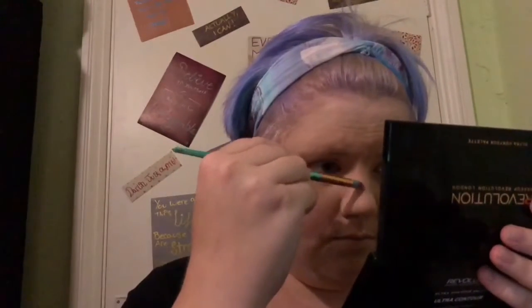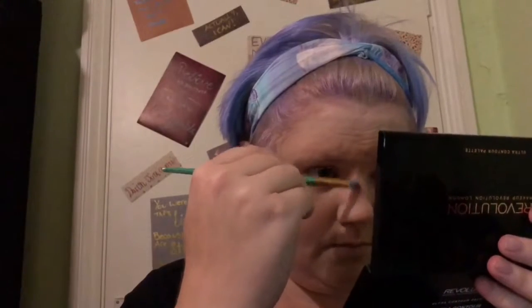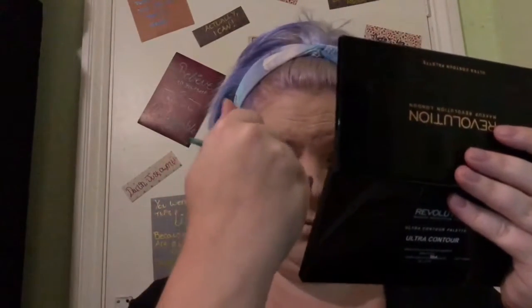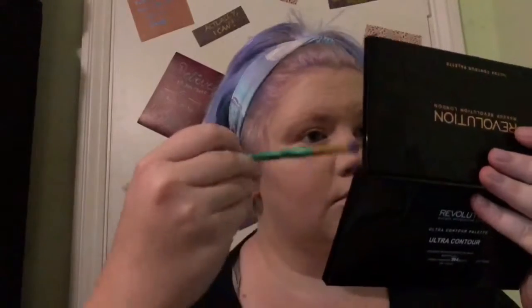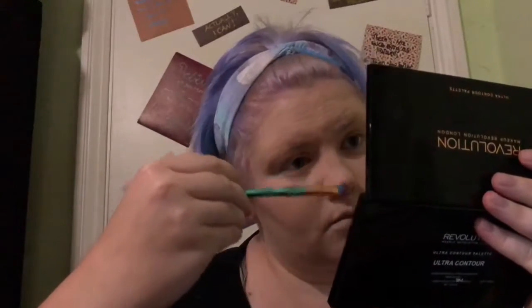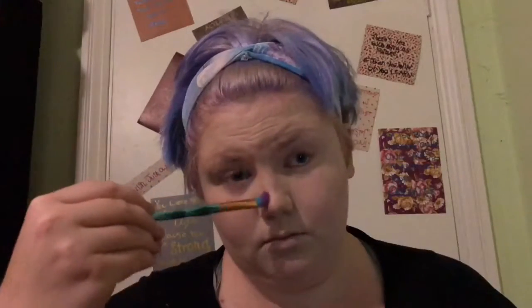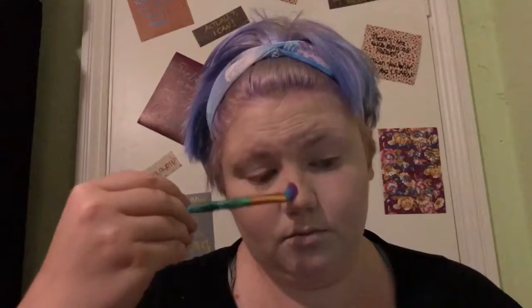Now we're just going to contour down the nose. I've been told I have quite a small nose, hence the nose piercing, but I always feel I have this bulbous point on my nose so I try to contour that out. I just use a pencil brush to put the contour on and then a fluffy brush to blend it out, and I find that works quite well for me. Again, it doesn't look as harsh in reality as it does on camera.